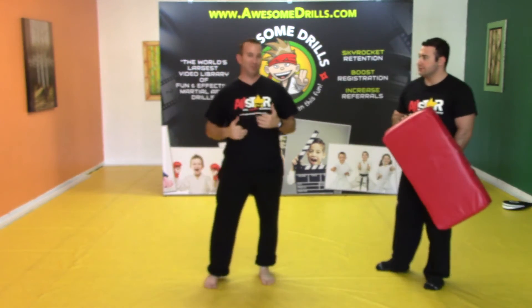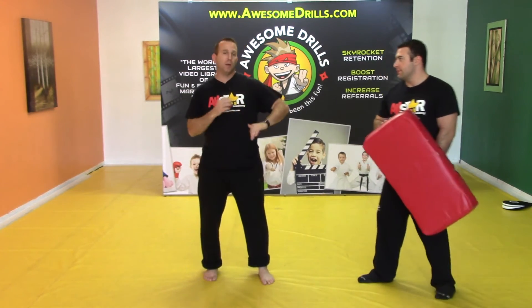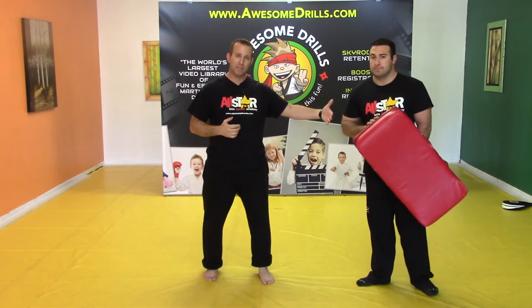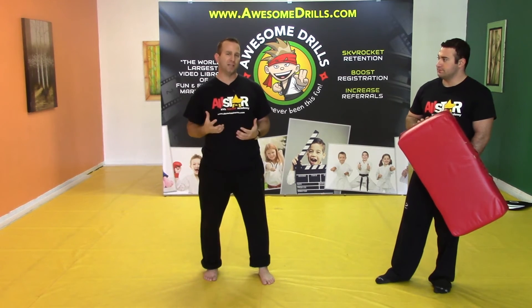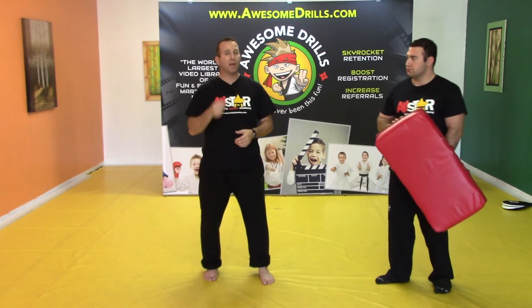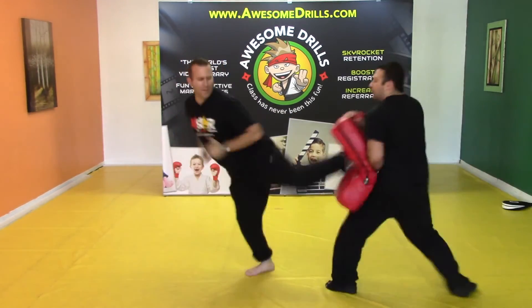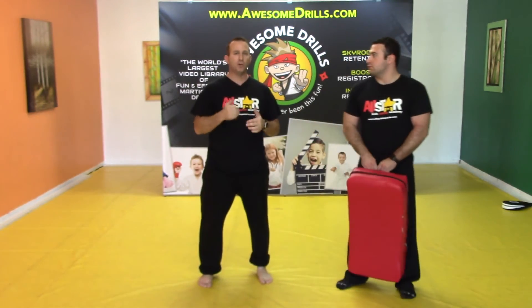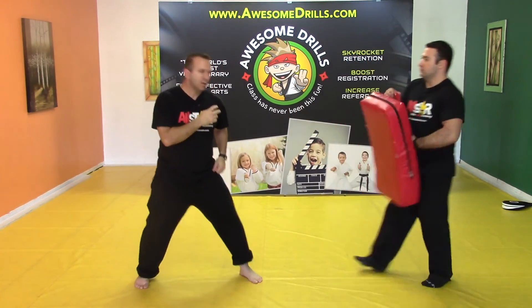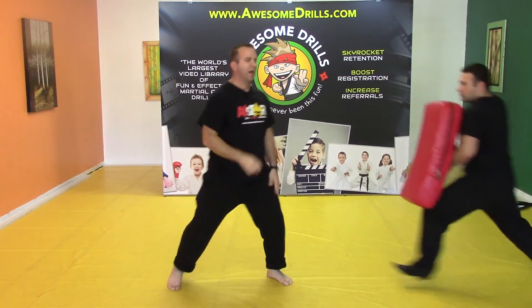A cool drill is that once they get really good at this, have them go and be ready with the other leg. He's going to come at me, I'm going to throw it, he's going to go back and reset and then immediately come right back at me without giving me too much time to reset. I should be able to kick, reset, and be ready to go within a second or so. He comes barreling in — boom — he's back out, he comes barreling in — bang — I hit him with the other side. Just like that.